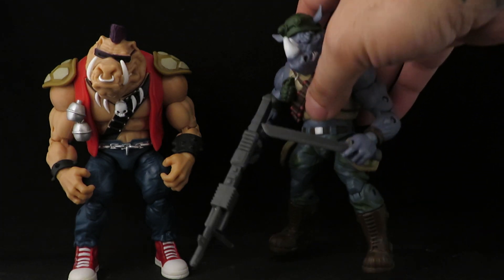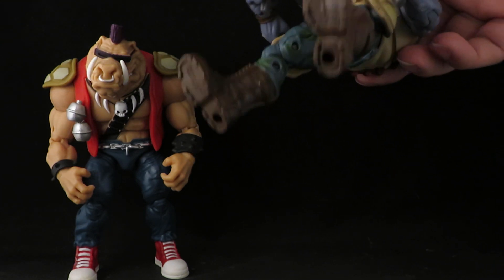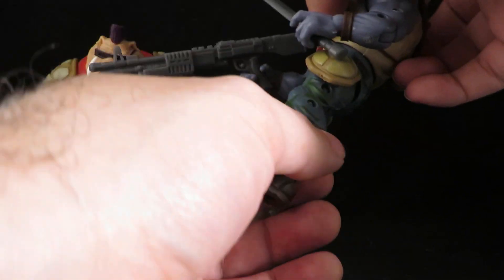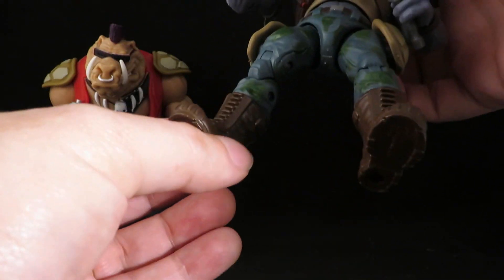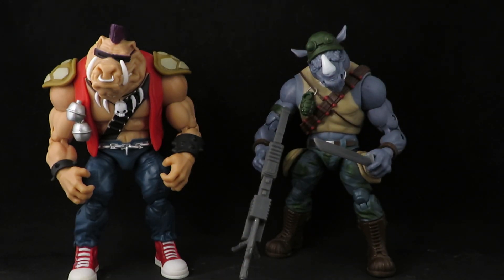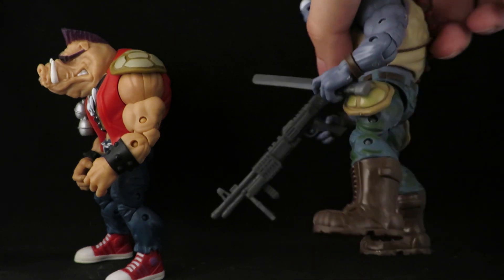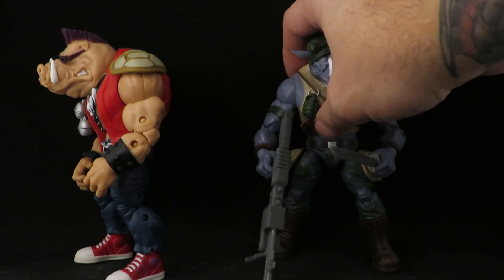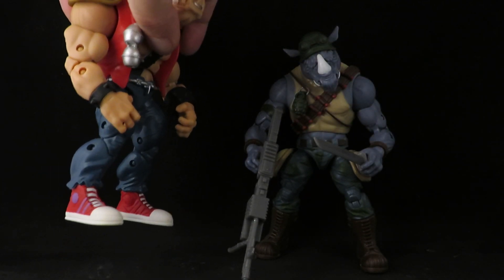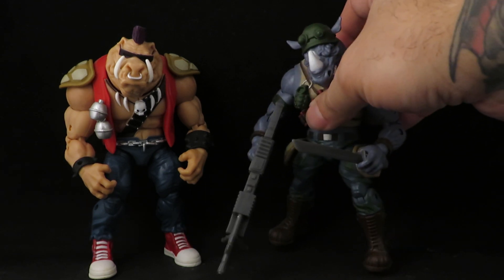When I got this guy, there was a quality control issue with his boots — they were on the wrong side so he wasn't standing right. All you had to do was heat up the boots, pop them off, and swap them, and that fixed his ability to stand. Another nitpick is there's no ankle articulation on either of these. I guess they weren't able to do that with shoes and boots, but they do look cool.